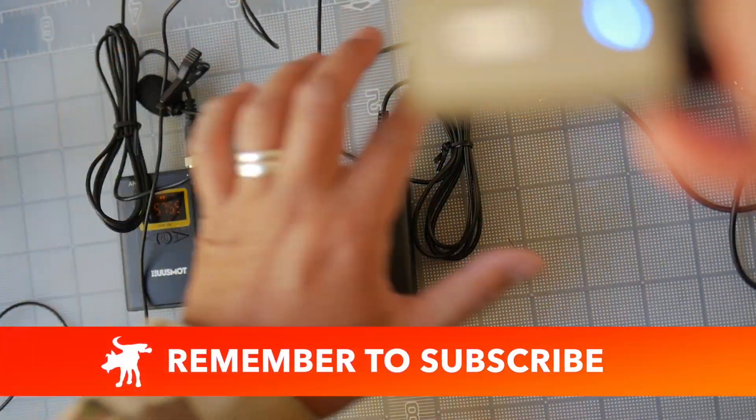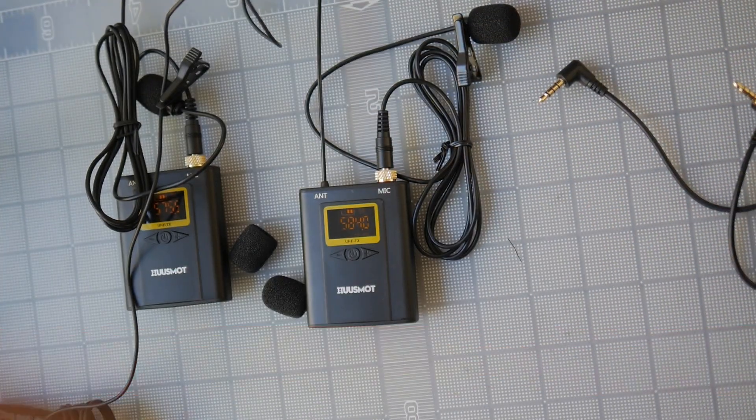In either case, I hope this truncated review was helpful. If it was, please hit that like button and consider subscribing to the channel. Moondog out. If you like this video, please share it on social media — Facebook, forums, MeWe, whatever platform you're on. And if you want to see more videos, check out moondogindustries.com.